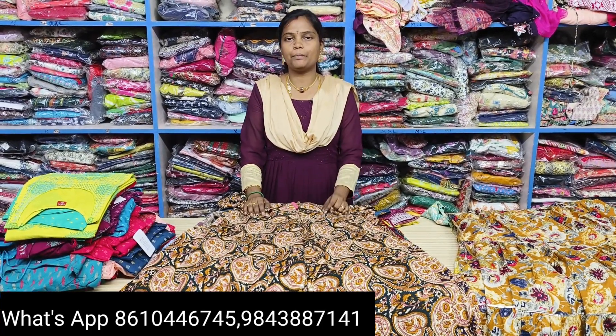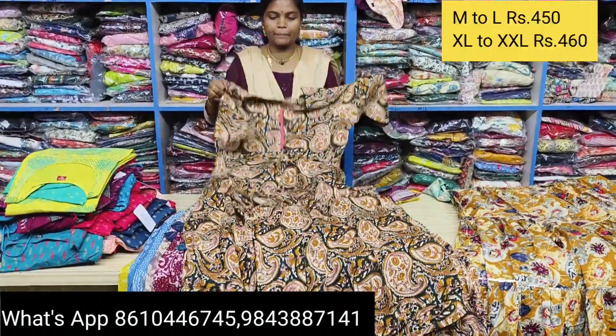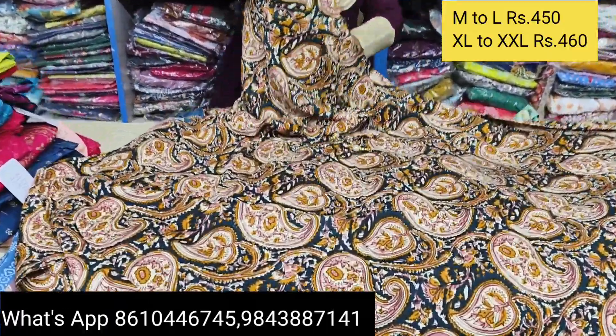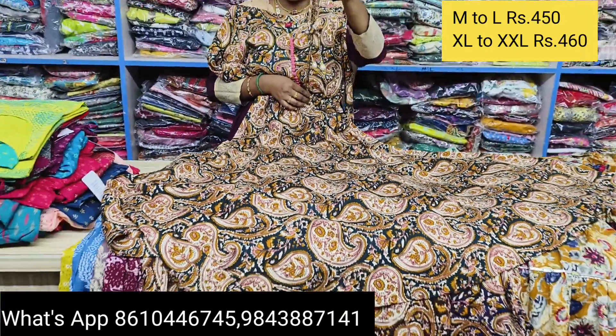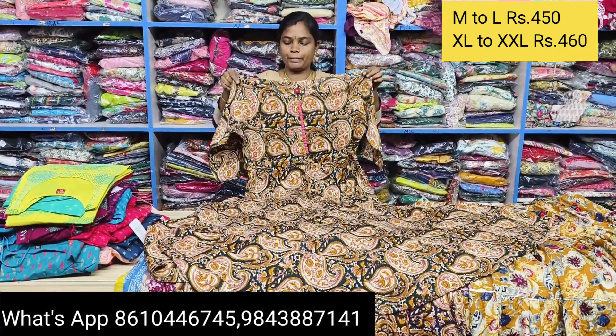You can send a message the same day. If you want to call, you can send a message the same day. After starting, you can check the M to XXL size. It is cotton — very quality, pure cotton with neck. This is a tight hip.